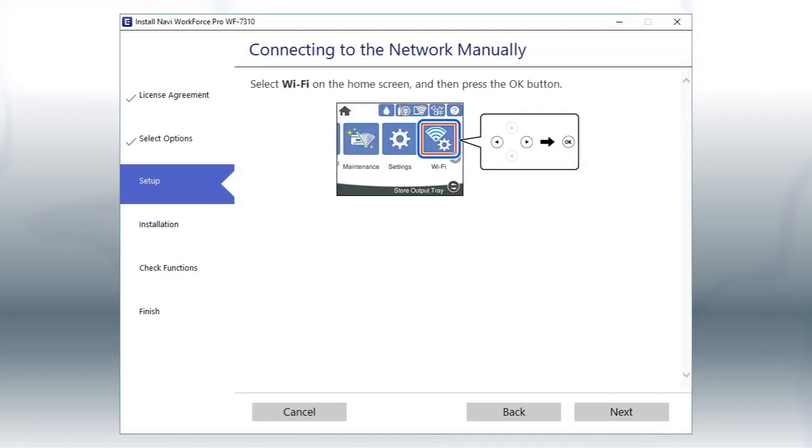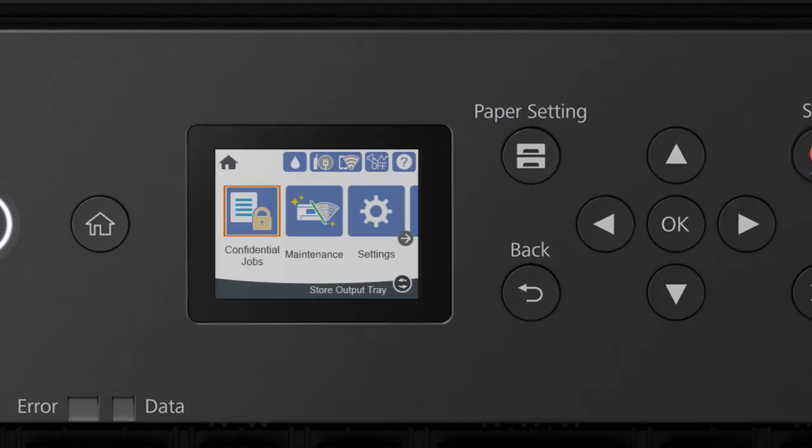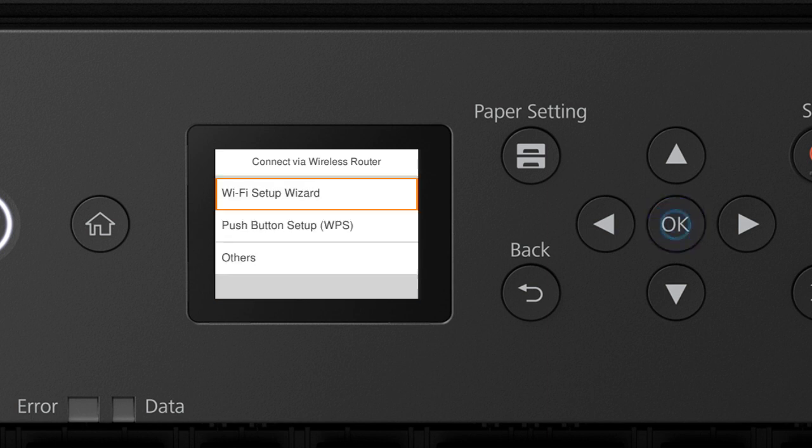When you see this screen, look at your printer's control panel. Press the Home button. Press the Up Arrow button and the Right Arrow button to select the Network icon, then press OK. Press OK to select Router. Press OK to select Start Setup, then press OK again to select Wi-Fi Setup Wizard.